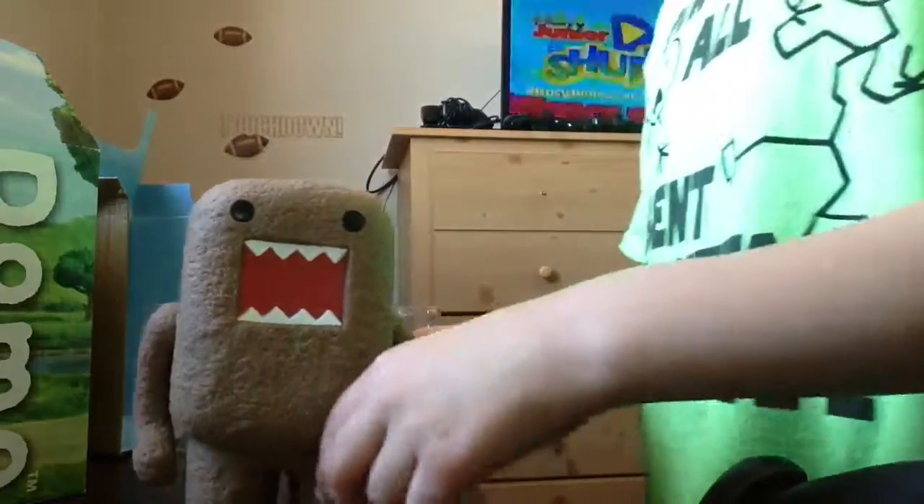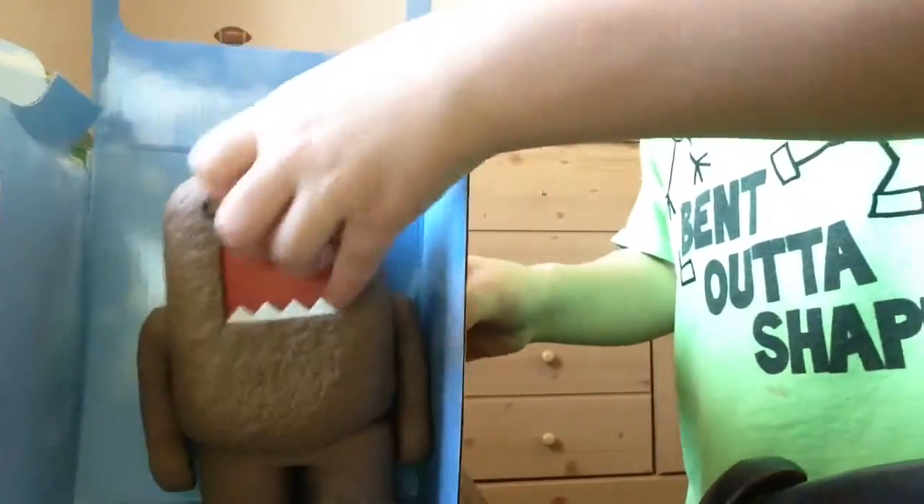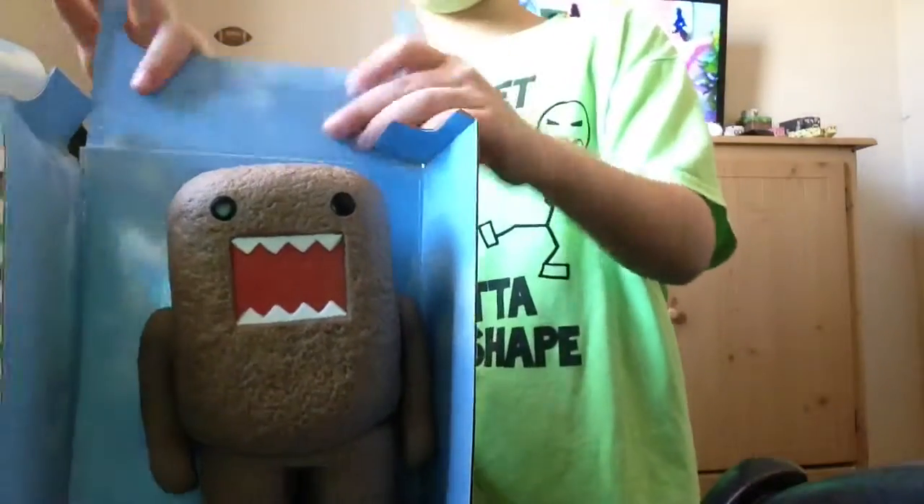I don't know what just happened there. You can put him in the background — maybe he looks better like that.